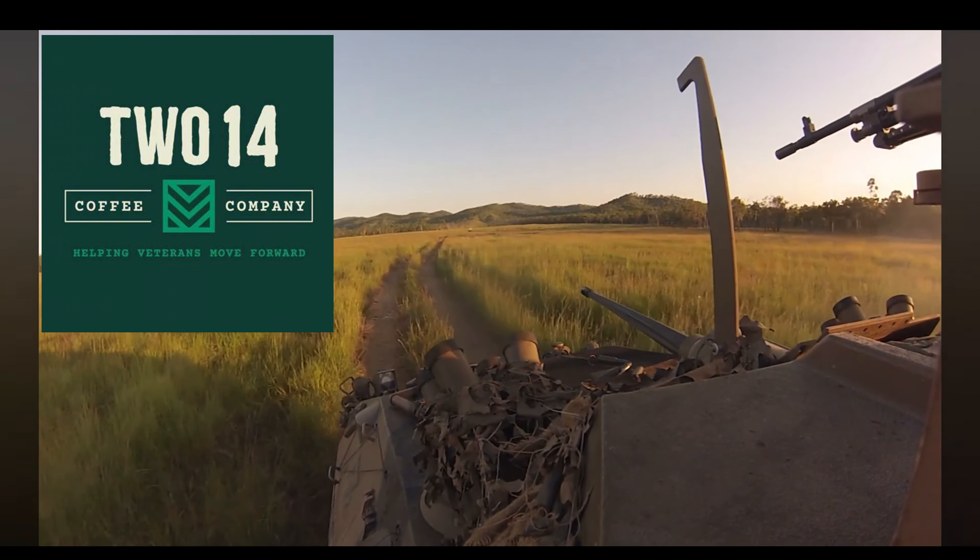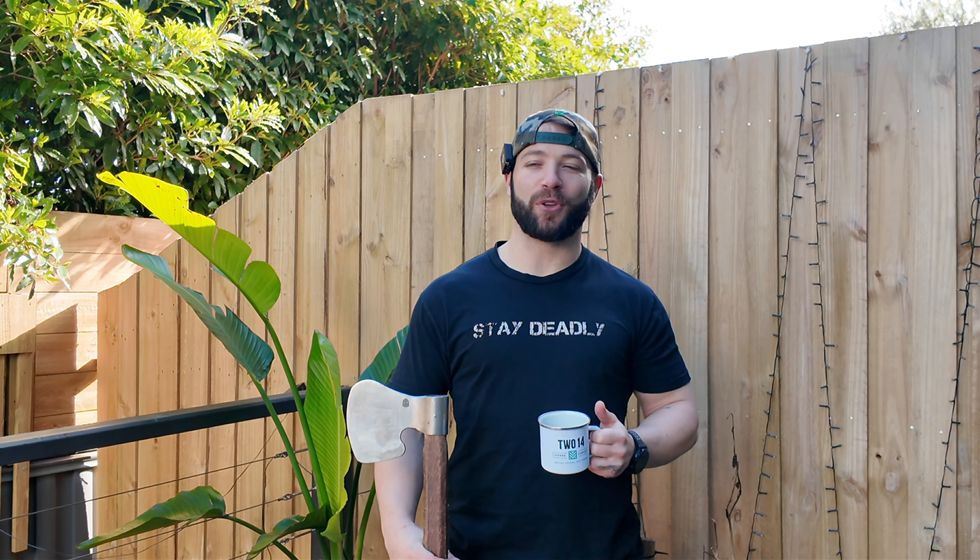Our second sponsor of today is Stay Deadly Armouries — my business selling beautiful axe heads, knives, and shirts, whatever you want. Stay Deadly. Even a fitness program: if you want to get fit for the sport, or just fit enough to lift your kids onto the Christmas tree, I've got a program for you.